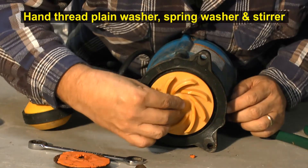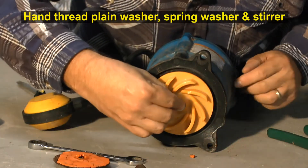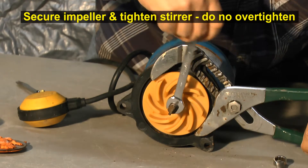Hand thread the plain washer, the spring washer, and the stirrer. Now, holding the impeller, tighten the stirrer.